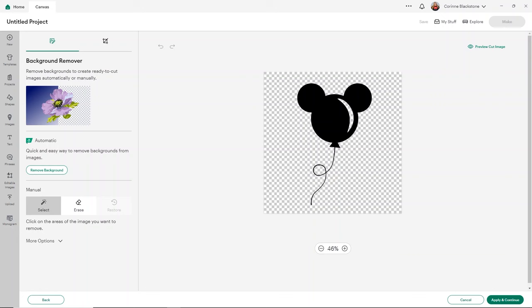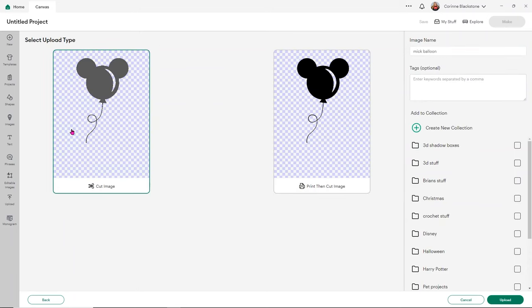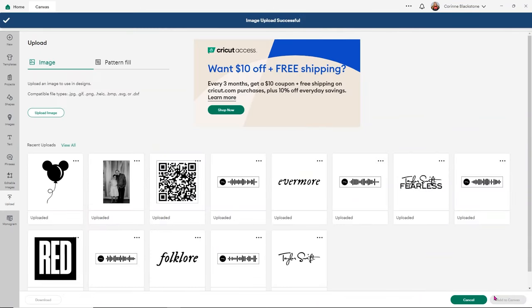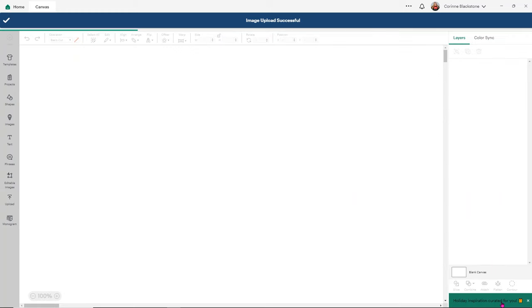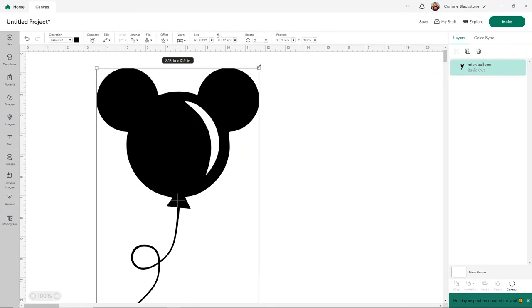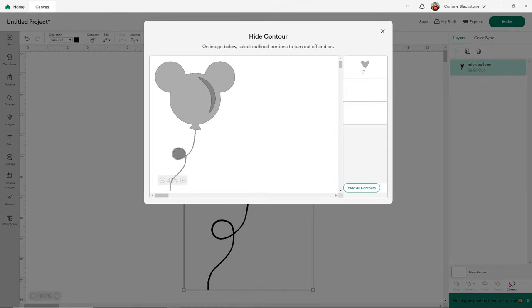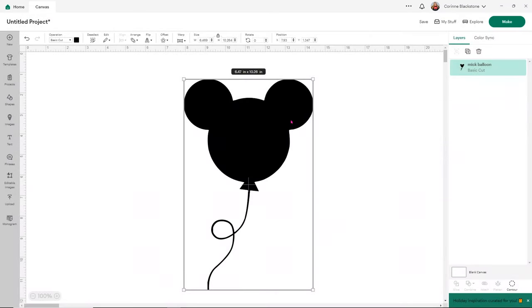It's clearly not there, so we don't have to click on that to remove it. But if you did, you would just click in the area where that white was. I'm going to click Apply and Continue, save it as the cut image, and then click Upload. From here I'll select the image and add it to my canvas. To remove the shine, all you need to do is have your design selected, go to the word Contour, and click there — or click on the actual section — and now my balloon is solid.